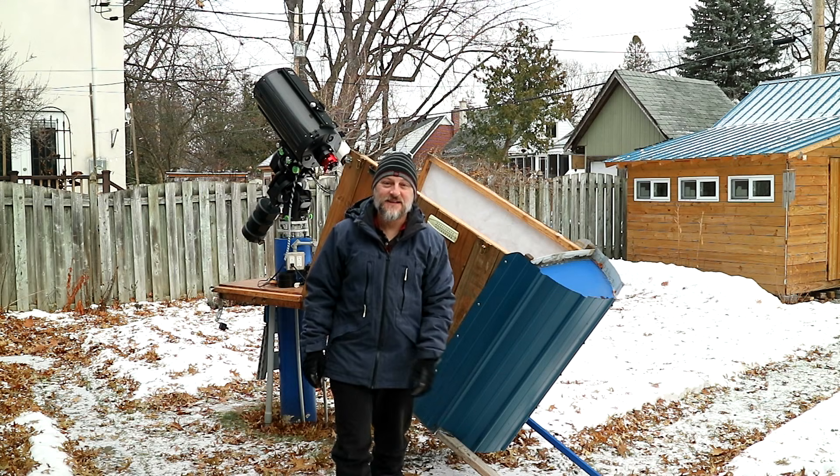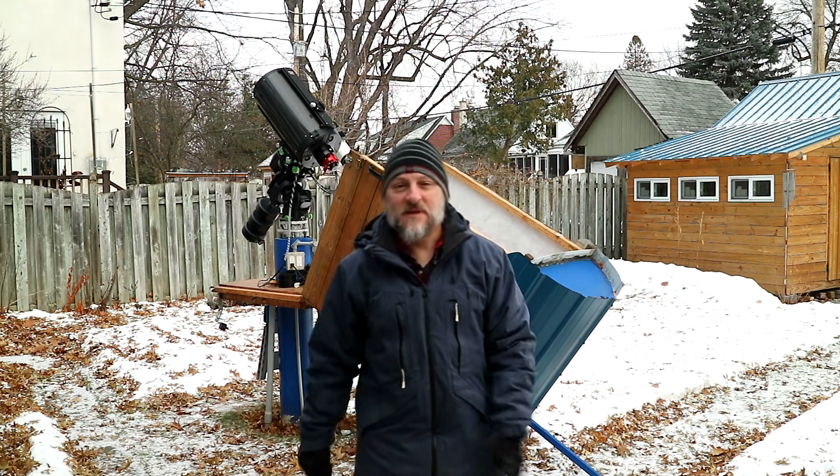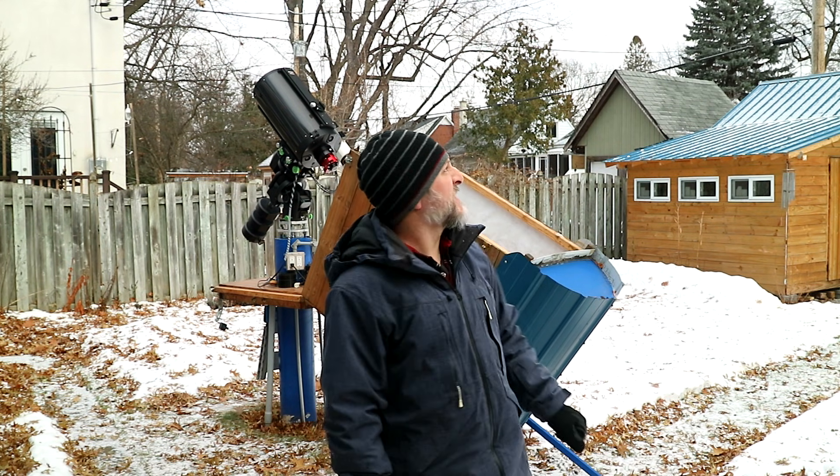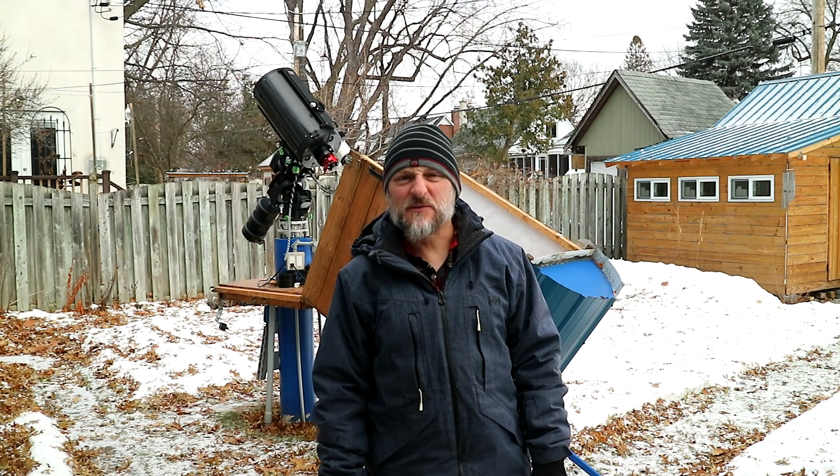Hi, I'm Jim, the Filter Guy, and I'm just opening up the Abbey Road Observatory here. There is a chance of some clear skies to maybe do some solar observing.